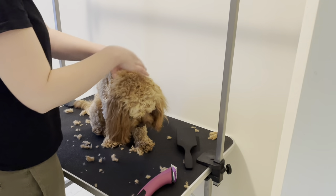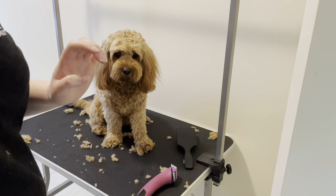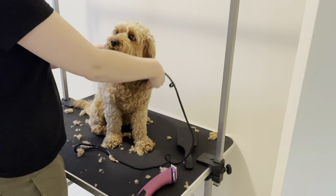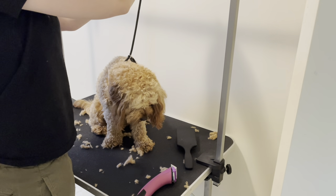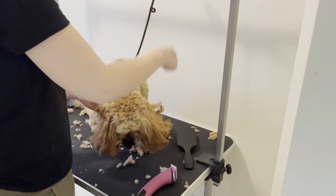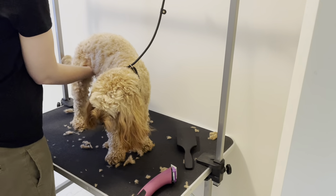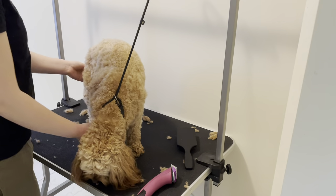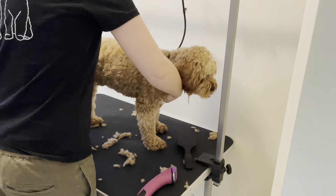This is where a proper grooming table with leads really helps — the lead normally goes around her neck like that, and I just loosely tie it up in case I need to quickly undo it if she falls off the table. The other helpful thing is to have a band that keeps their behind up and stops them from sitting down.